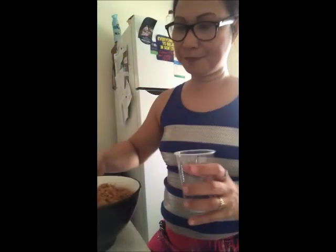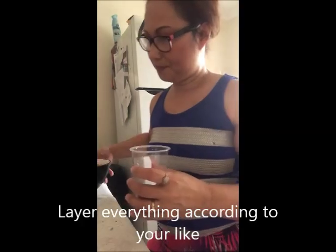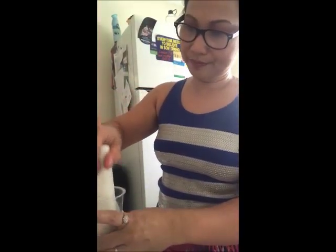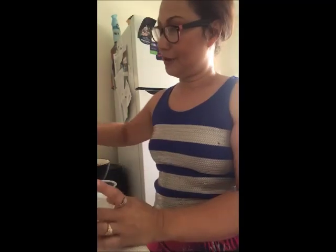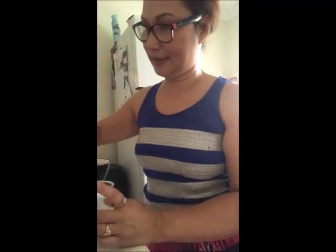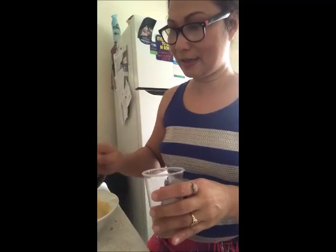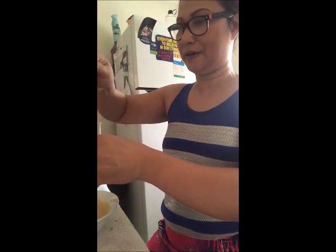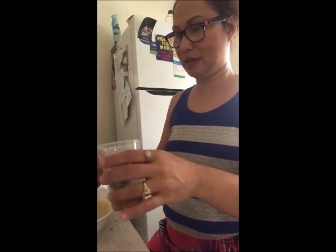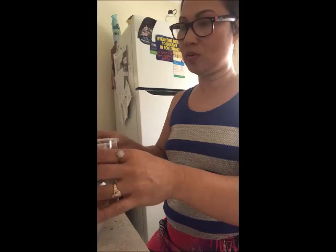I will show you the final result later. All you have to do — I'll make a sample. For this one, you place one tablespoon of the biscuit base. After that, we have to place the panna cotta. The panna cotta is very, very nice. Just layer all the ingredients.